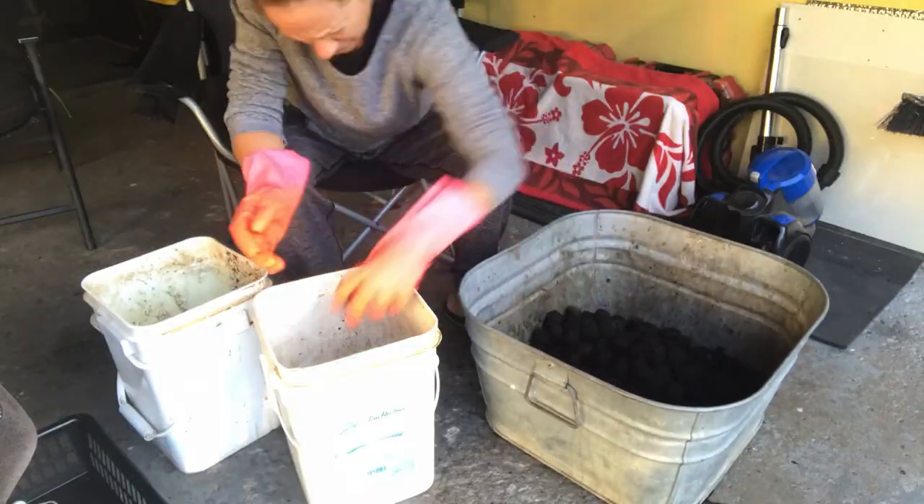So the first thing I want to do is the float test. Anything that floats is not viable — you get rid of it. Gloves are essential because it's discoloring. I've created another video on this; I'll link it in the description box below. The liquid can be used to dye your hair, and it can also be used to stain wood.